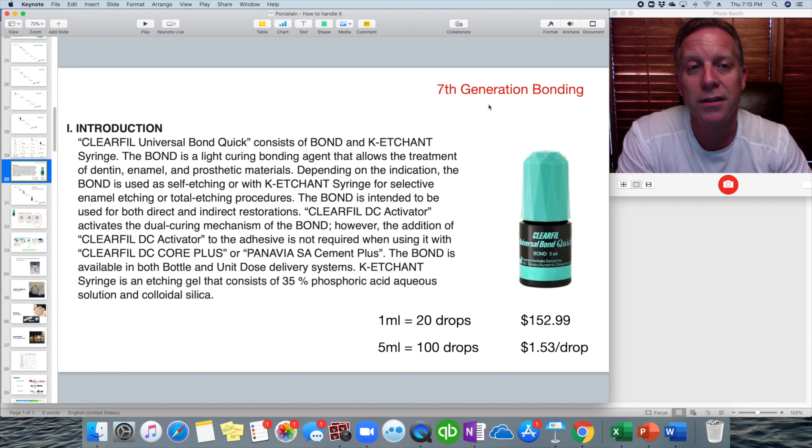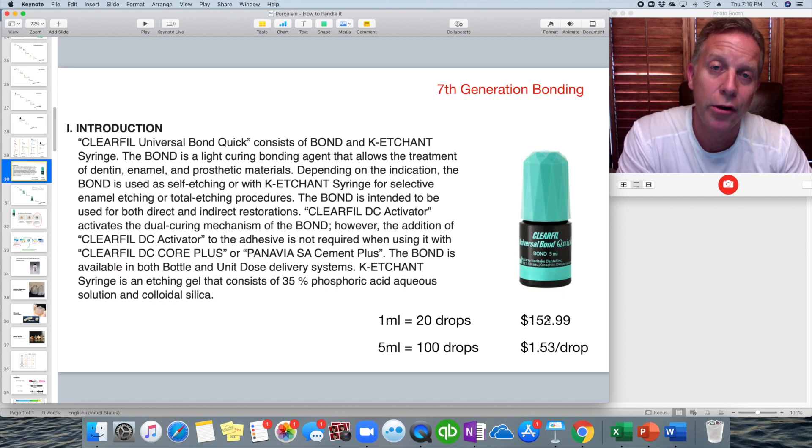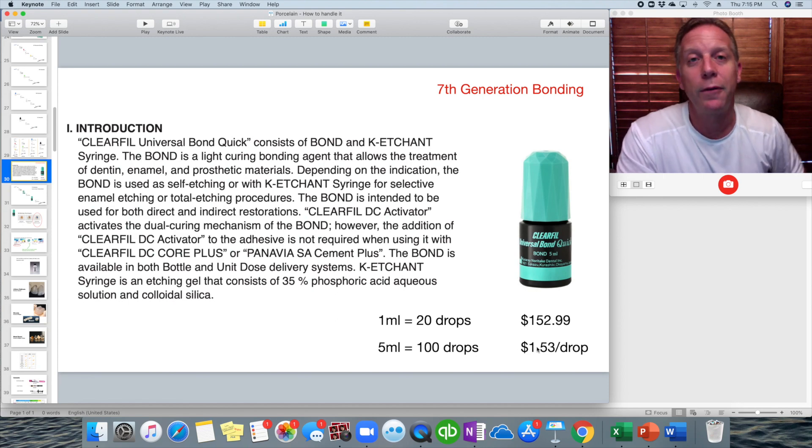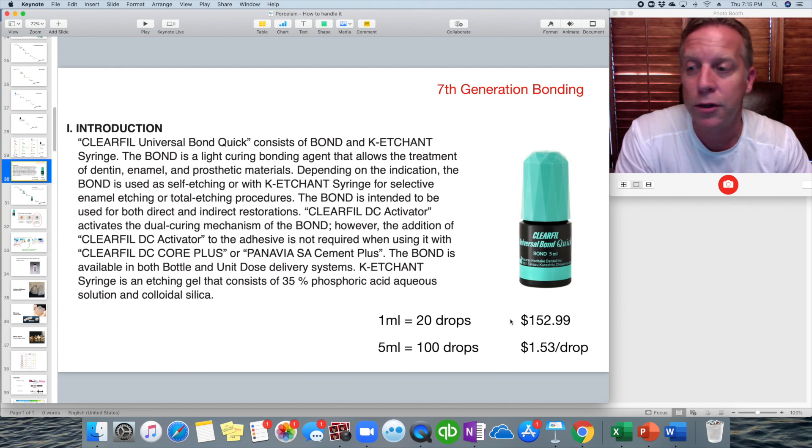The one we use is a seventh-generation bonding agent called ClearFil Universal Bond Quick. It is a pricey product — if one milliliter is 20 drops and a five-milliliter bottle has 100 drops at $153 a bottle, that's about $1.53 a drop. So you want to use the minimum amount needed, no waste. You just put one drop in the well, which is enough for a couple of teeth — definitely enough for one tooth.